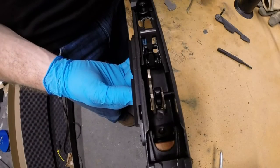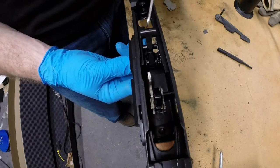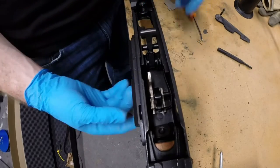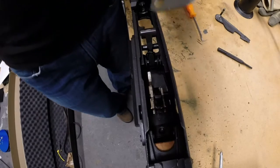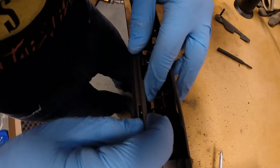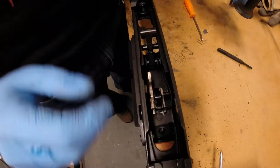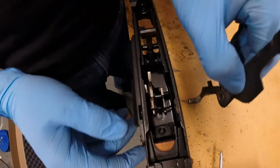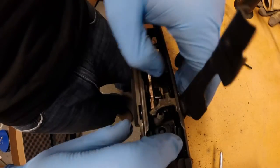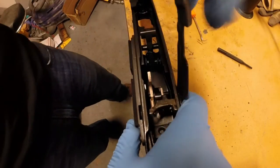Now that you have your trigger assembly installed, relieve the tension on the hammer springs. Then install either your paper clip style retainer or your retaining plate if you have one. Take your action hold-open safety, insert it in the right-hand side of the receiver, put it through the retaining plate, and push it home.